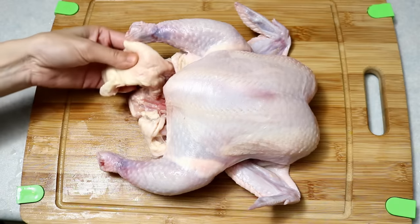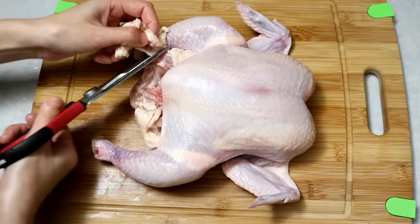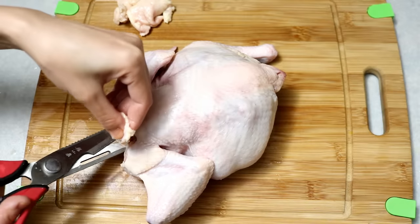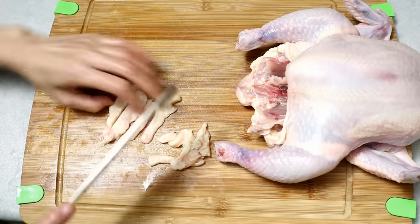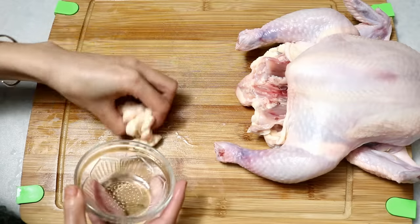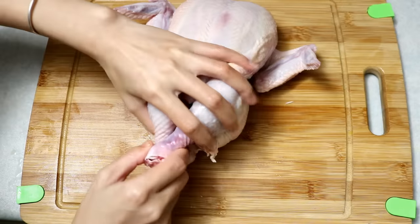If you don't want to deal with a whole chicken, you can use chicken legs or chicken wings. There will be a lot of fat attached — I'm just going to trim that off. You can discard the fat or save it to brown the chicken later. Just cut it into smaller bits and set it aside in the fridge.